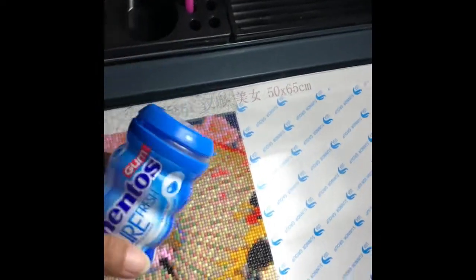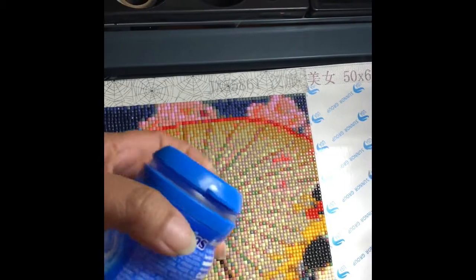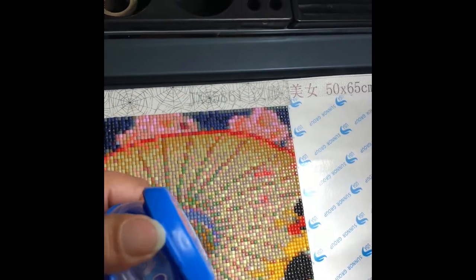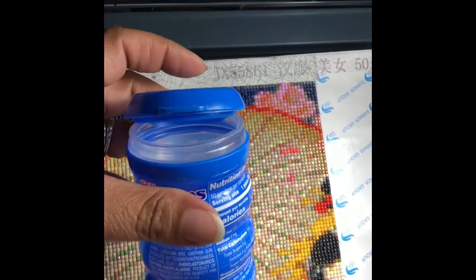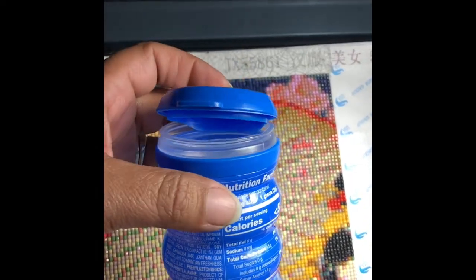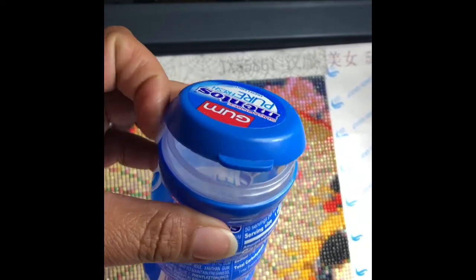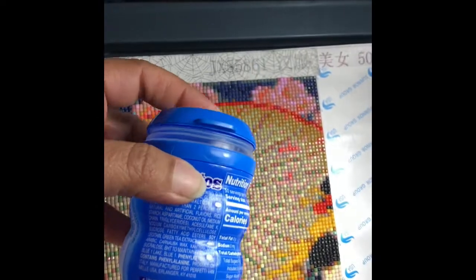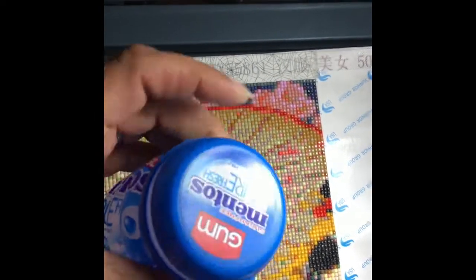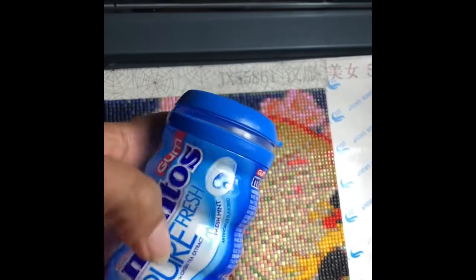I also have a Mentos container. I figured I could use different containers — not that I have anything in it right now, but when I do some of my larger diamond paintings coming up soon, I figure I'm going to be putting a lot of 310s or a lot of whites in here. So I'm kind of saving this container. It looks pretty useful, so I'm just going to keep saving these as I go along. I love gum!